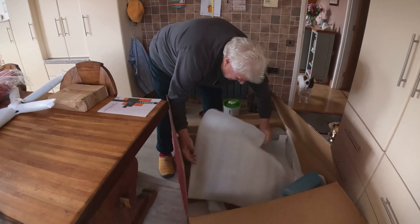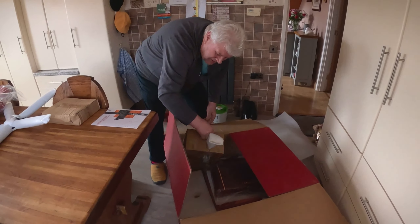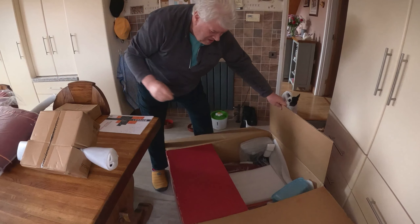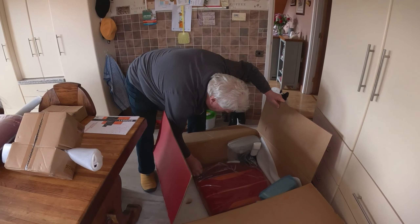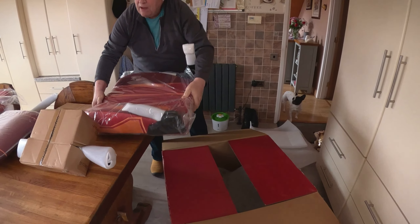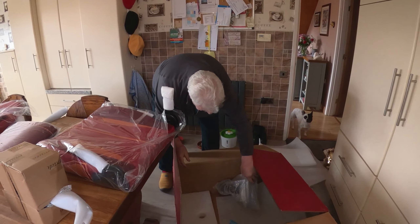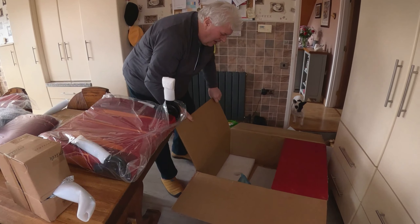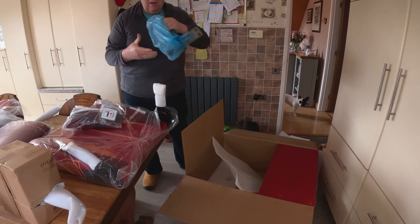Now what else have we got? Some more crap. What else? Oh, a nice cushion. Some more crap. That's heavy. That's it I think. Oh, this one as well - there's an armrest. We're going to get two armrests here. And another cushion. Another armrest.